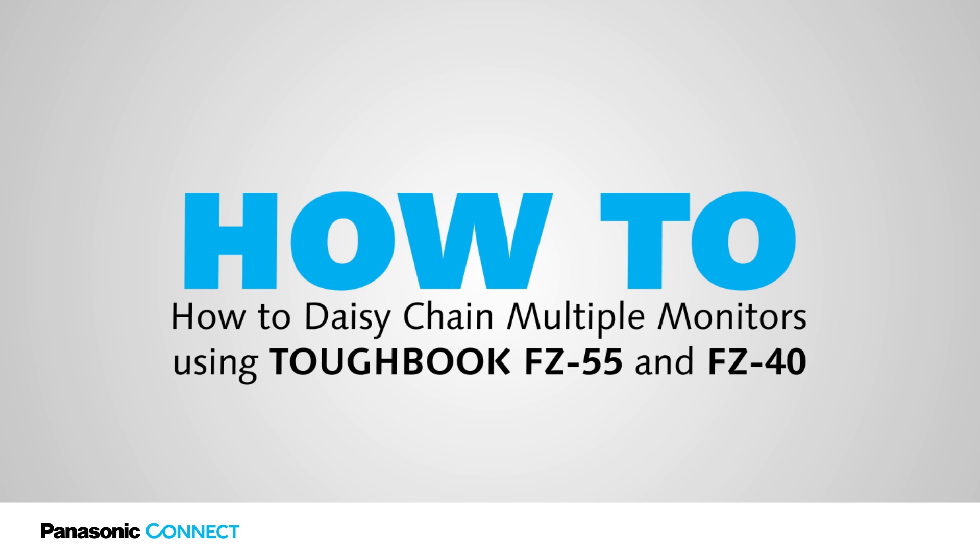In this episode, we will cover how to daisy chain setup with the FZ55 and FZ40 when monitors support multi-stream transport.